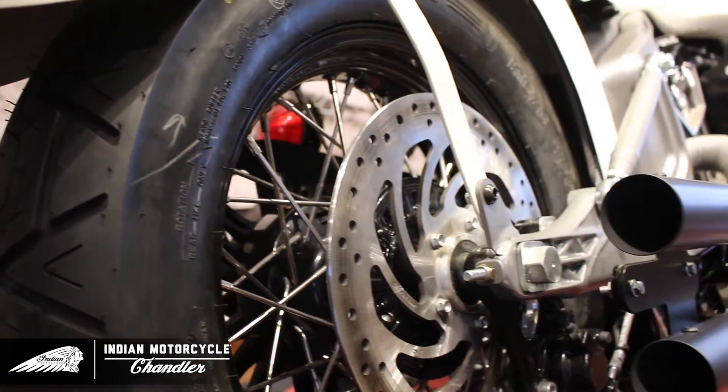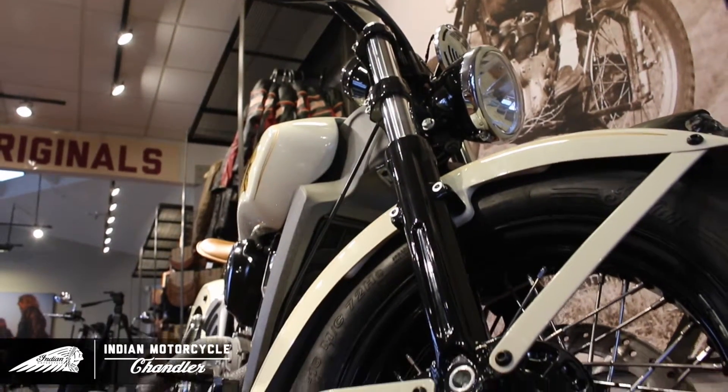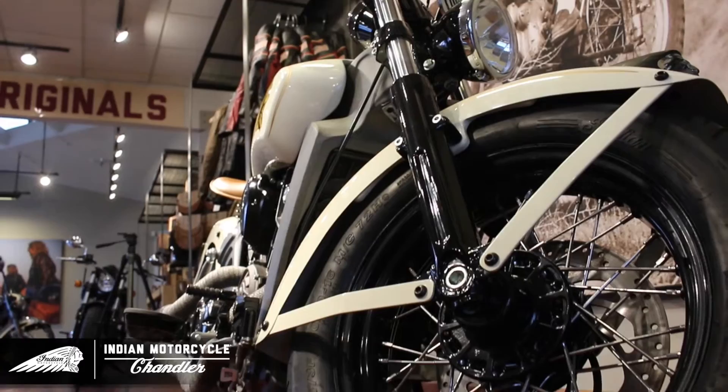To enhance the classic look, we removed the stock mag wheels and installed the Scout spoke package wheel kit out of their 2016 accessories catalog.